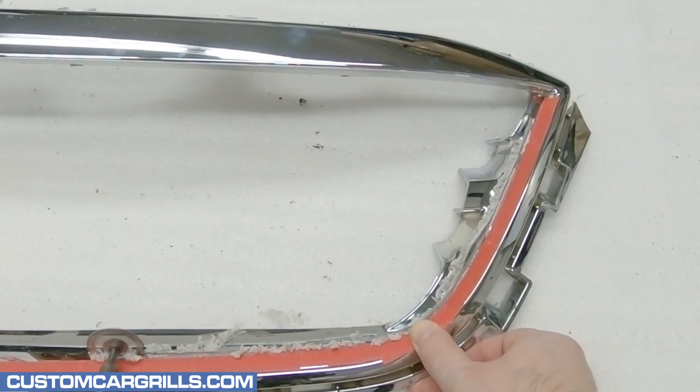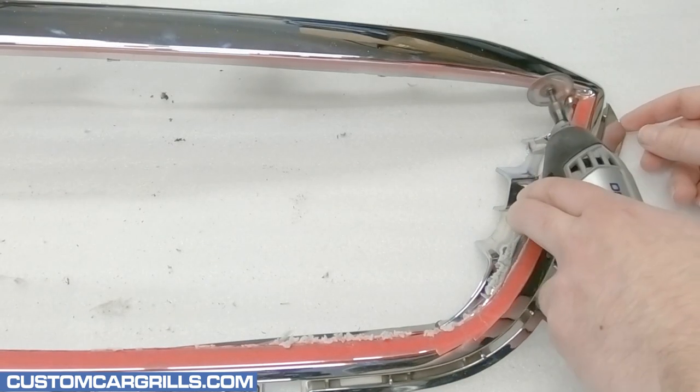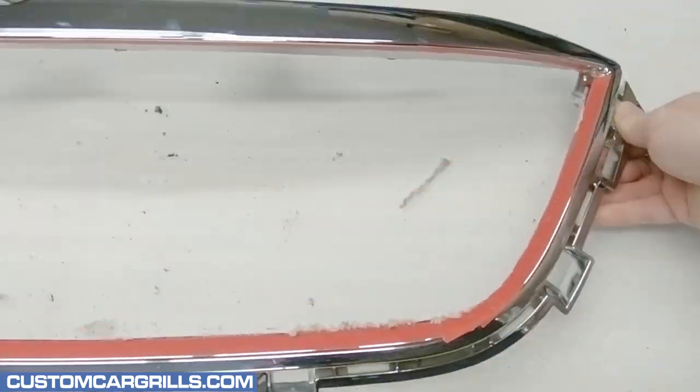I like doing the lower section first before moving on to the top edge. A cut near the upper corners, like this, should be made to section off the top and bottom areas.